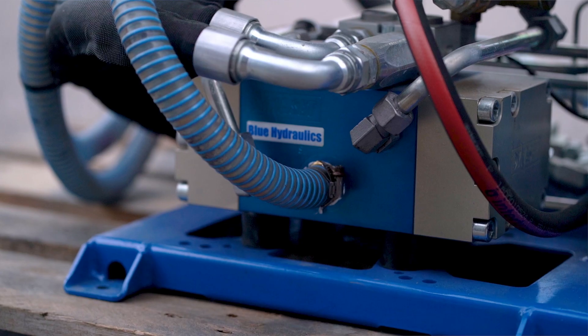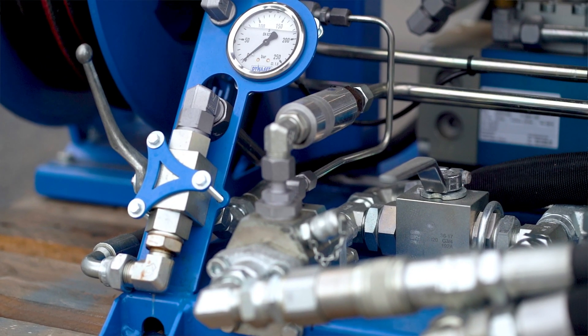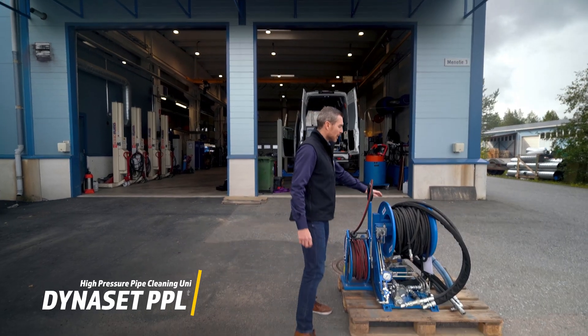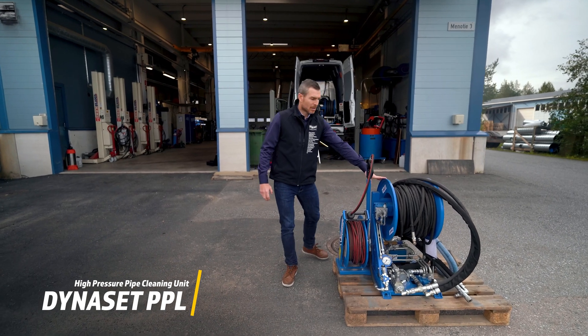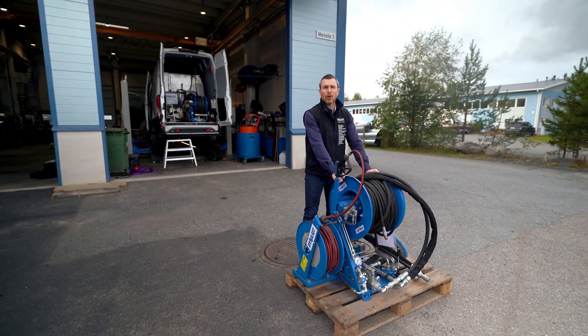Just behind me, we have designed a high-pressure pipe cleaning unit. The Dynaset pipe cleaning unit comes mounted on a very robust and compact frame.